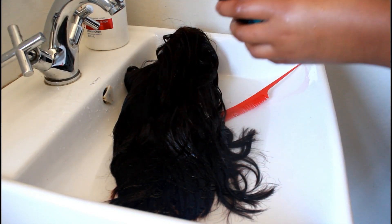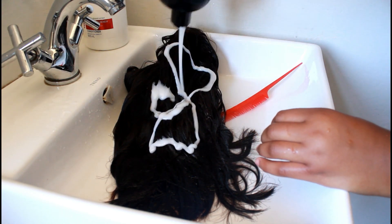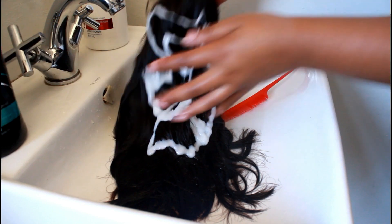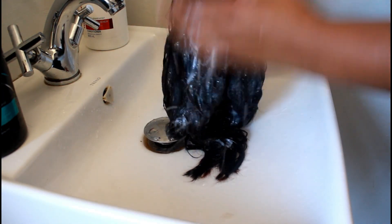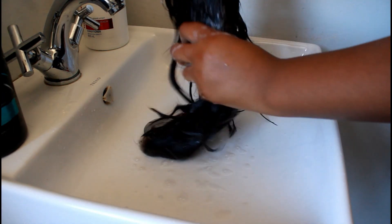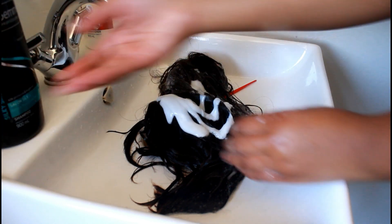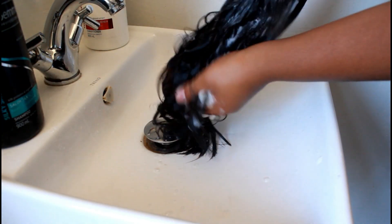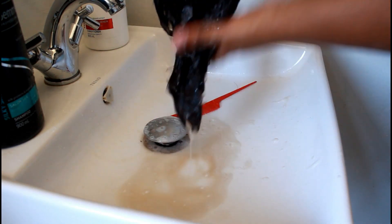I went in with cold water just to make sure the hair is wet, and also just brushing it out. This is actually the first time I'm treating this hair, so it's very dirty — just bear with me. I went in with the shampoo first and made sure it is applied all over the hair.